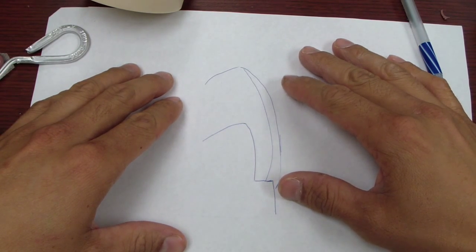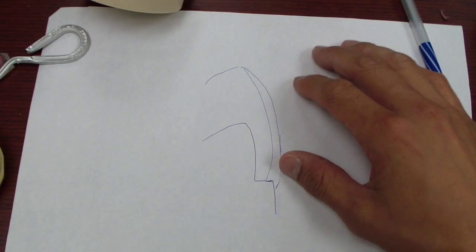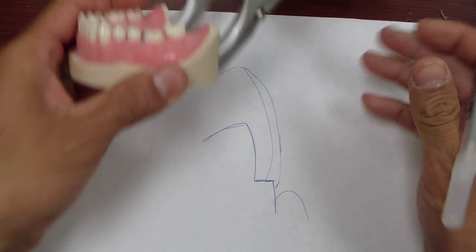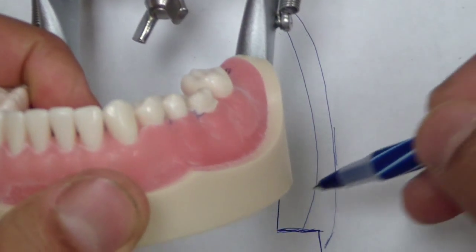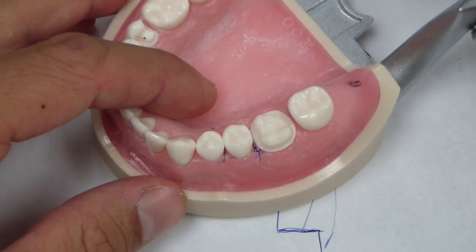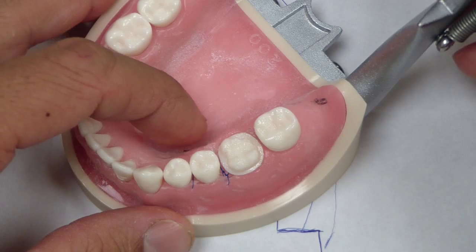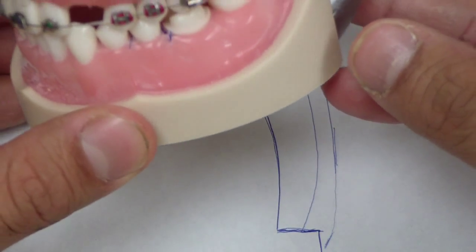Now let's briefly discuss provisional restorations for term crowns. If this is your preparation finish line at the gingival margin, I've prepared the tooth for the impending restoration, and during the preparation the old amalgam fractured off — which is fairly common and replicates reality pretty closely. It looks kind of glossy because there's a separating medium here so that when you go to fabricate the provisional restoration on the die form it doesn't stick to it.